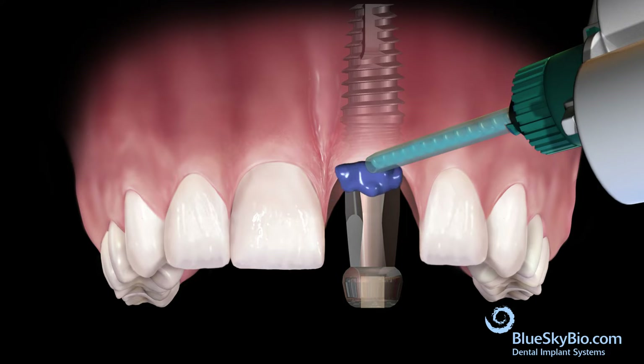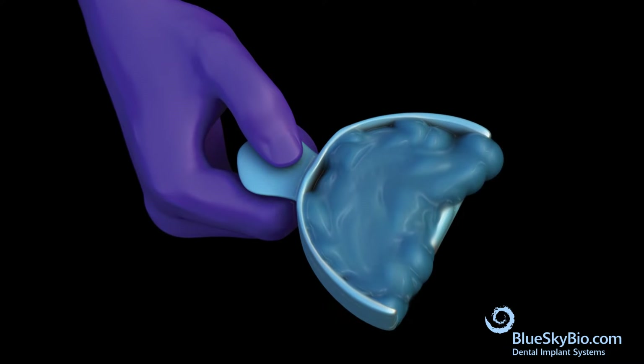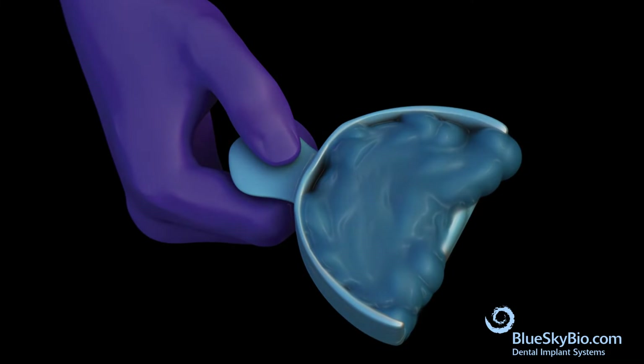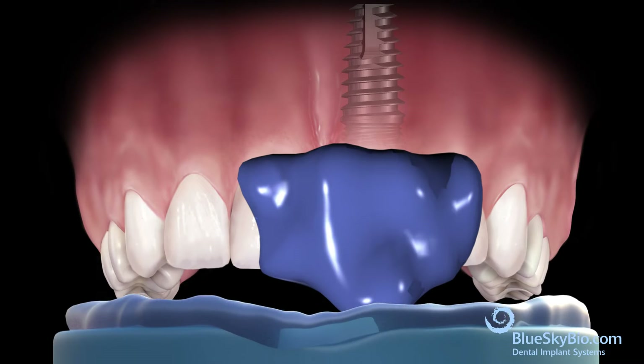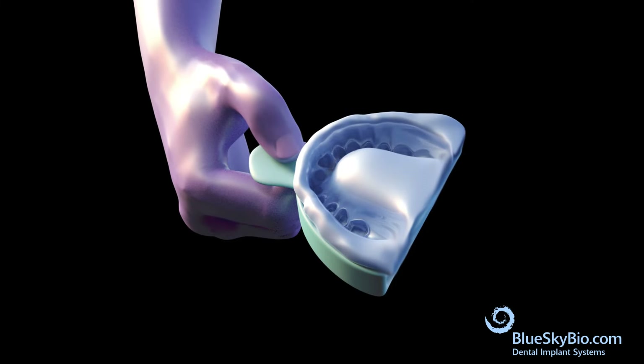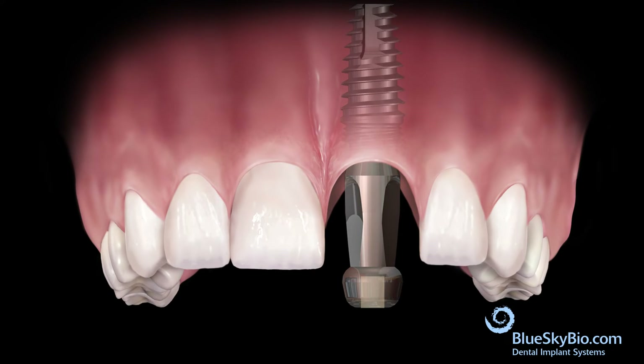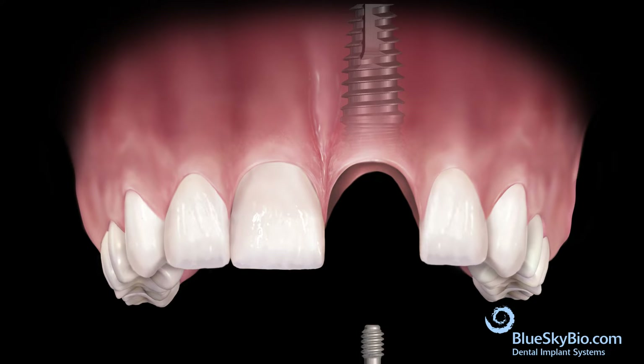Inject medium body impression material around the impression transfer and into an impression tray, then take an impression. After the impression material has hardened, remove the impression. Remove the impression transfer from the mouth and reinsert the healing abutment.